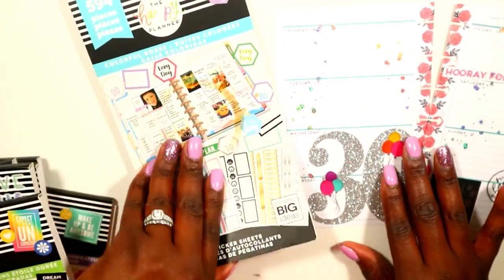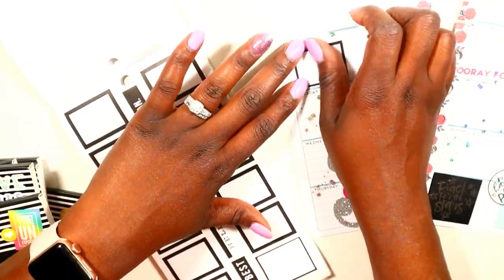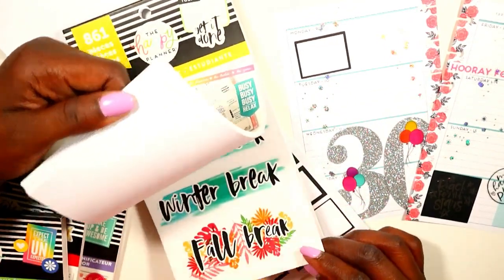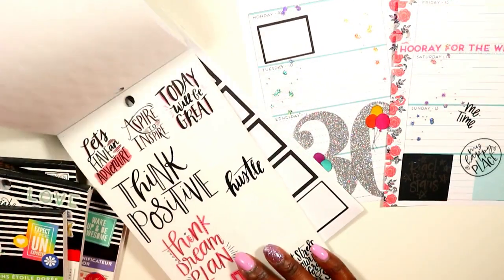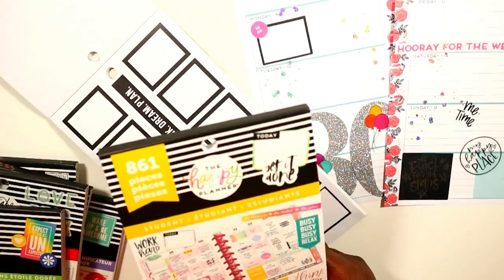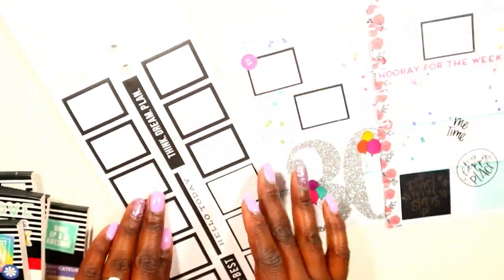I decided to keep the rest of my spread pretty simple and went with these black boxes from the colorful boxes line — you really can't go wrong with these stickers. I was looking for a particular sticker to lay on top, however I could not find it because my crafting room is a disaster, and that's an understatement. So I ended up grabbing my student icon sticker book — I knew I wanted this gorgeous clear sticker that says 'me time.' I also found this to-do sticker in hot pink that kind of matches the pink from the glitter sticker line, and then I grabbed a few more black boxes because I thought they really stood out against the page.